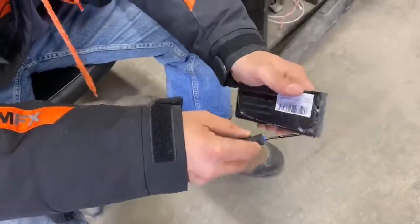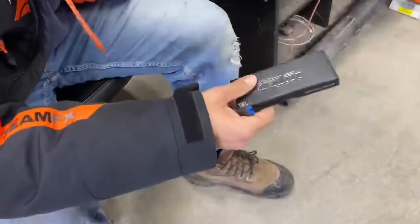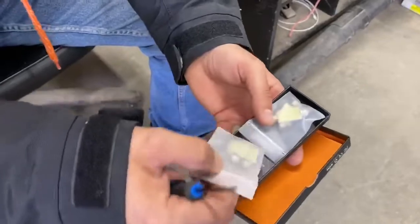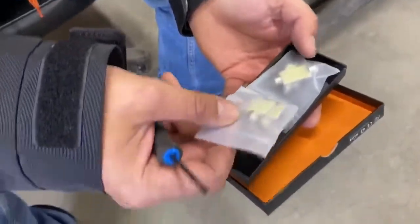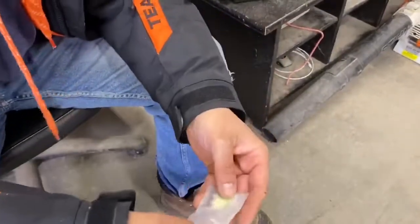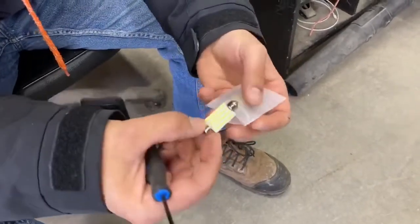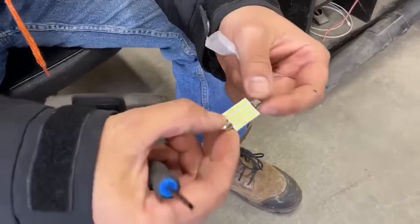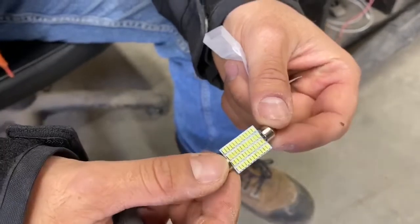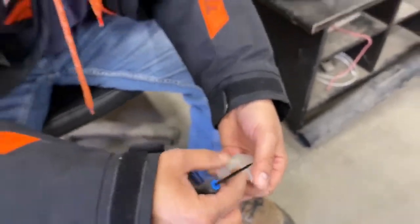I'll put the link in the description for both lights. So you get these little LEDs — it's a four-pack. Look at that, they're full of LED diodes, so it's gonna be very bright when you install them into your truck.